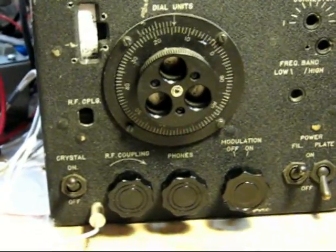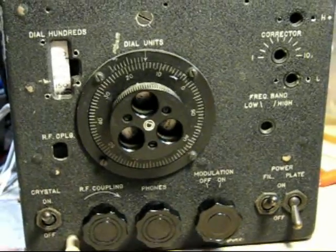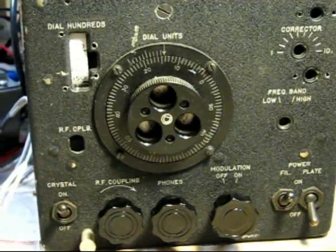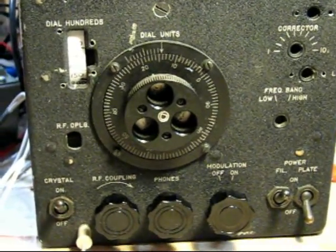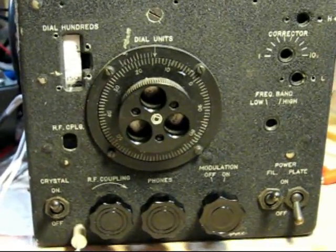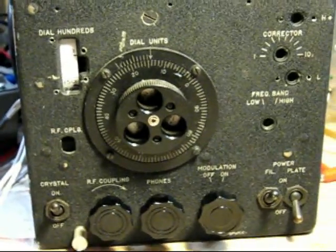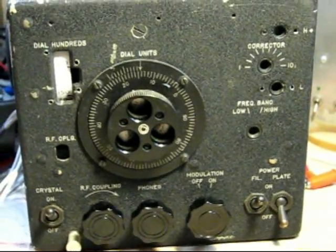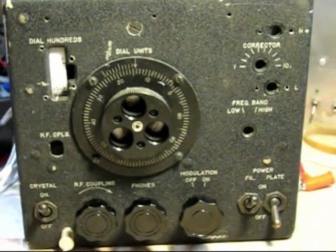Measurements this evening are indicating an input intercept on this receiver architecture of about plus 2 dBm based on other calculations. I'm looking at about an 86–87 dB dynamic range in a 3 kHz bandwidth, which would come out to maybe 92-ish dB dynamic range for a 500 Hz CW bandwidth. It's something I might be able to push past 100 dB by going with at least a high-level mixer at level 17 on the front end, and I might pursue that in the near future. But for right now, I think I'm going to call this enough.